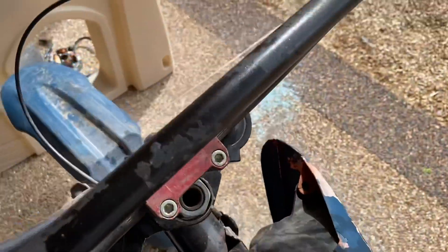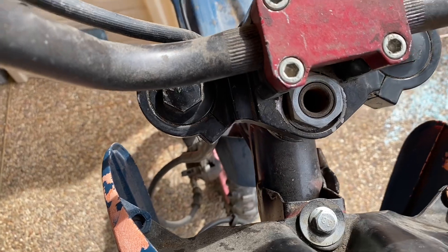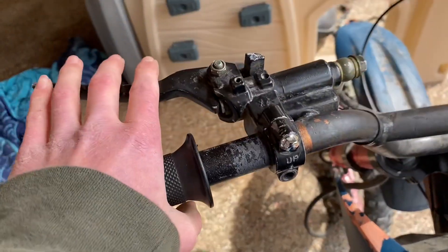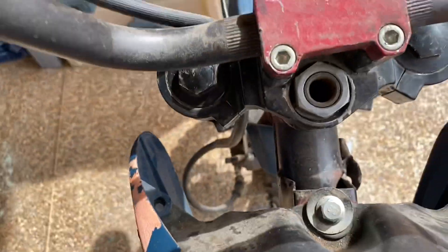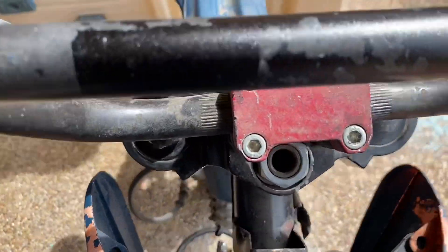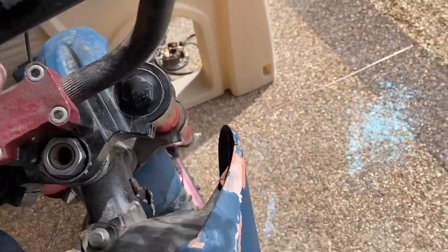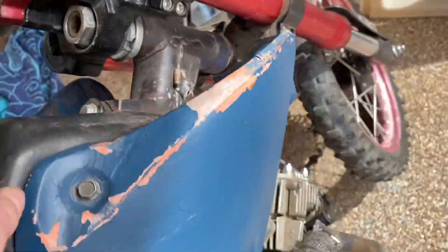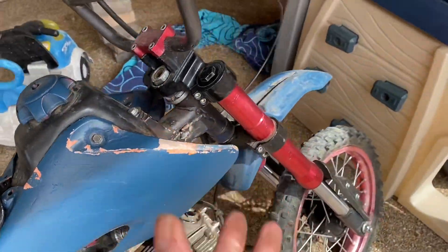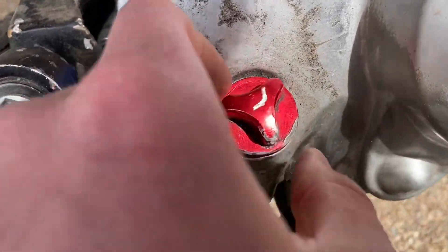Check your steering head bearings — triple clamp, steering head, whatever you want to call it. Apply the front brake and move the bike back and forth. For me it's pretty wiggly, which is not good — it's shimmying around, so I need new headset bearings.